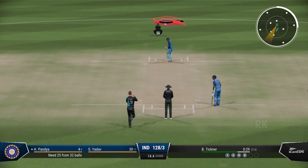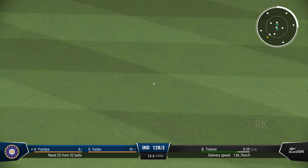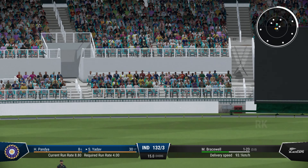So that's the third wicket down with the fall of that wicket. Timed that perfectly. Lovely shot off the back foot.